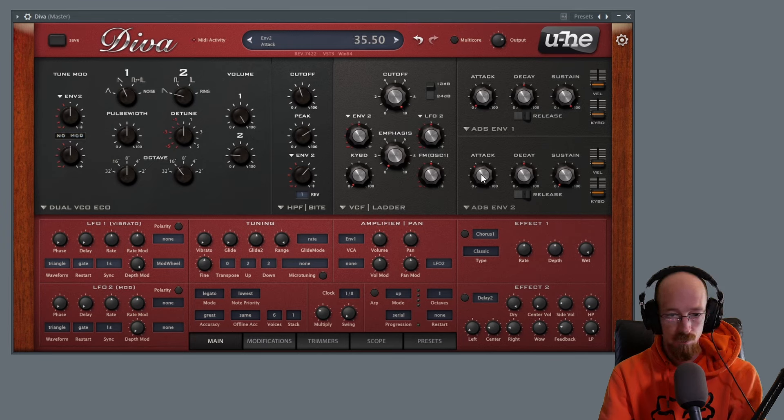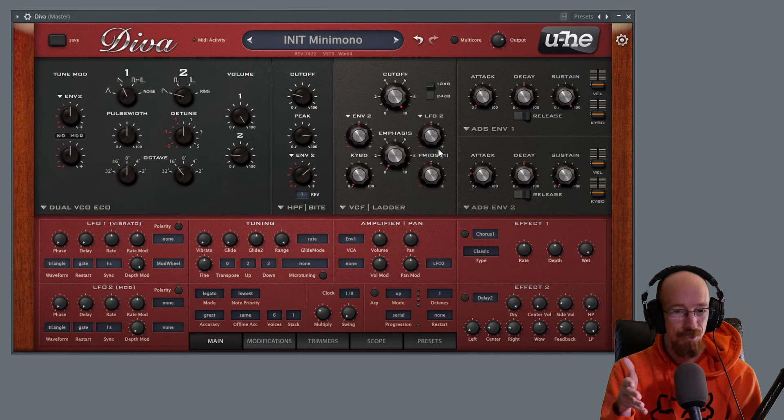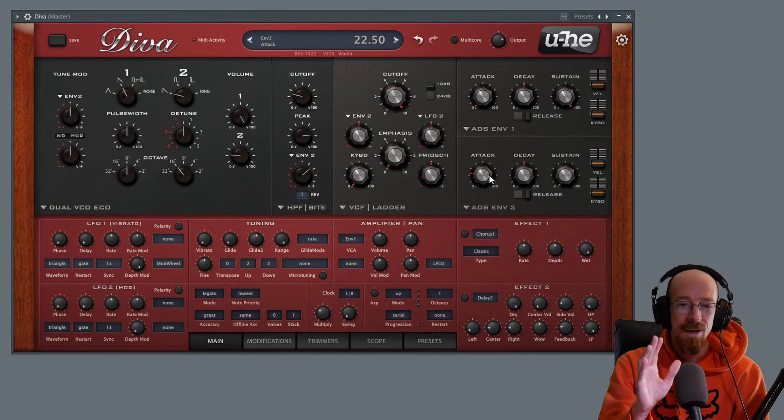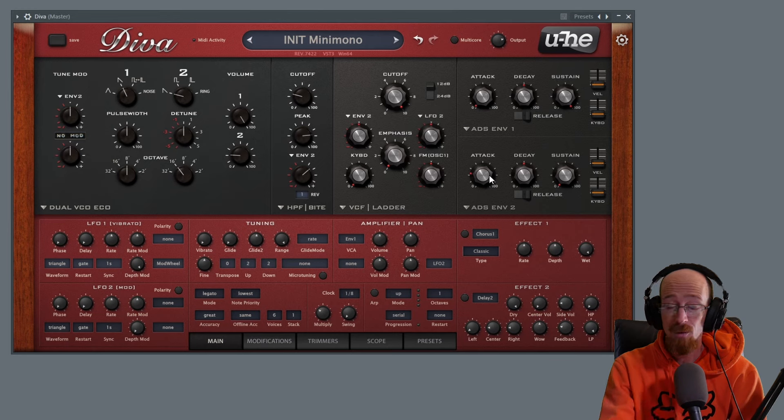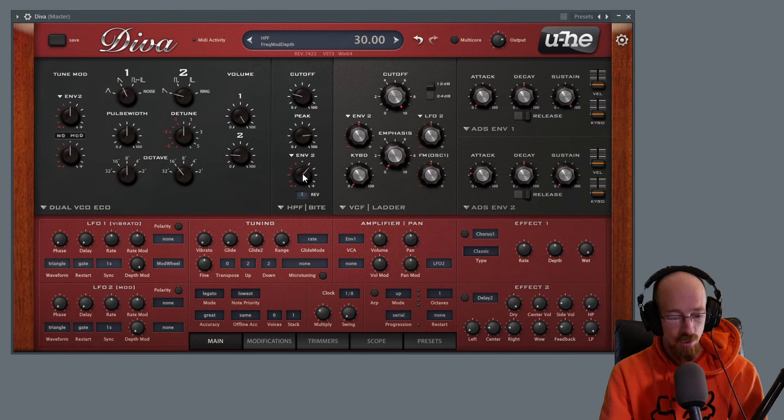We dial the modulation depth into place and maybe dial the peak back a little. From there you can dial in how tight this is with the attack — if you want a really tight attack or something more laid back. Stefan Walking has really capitalized on this style of sound. You can dial in the attack to get a different type of rhythm, giving a very different vibe when you're playing. Then we dial the range of the modulation in a bit.